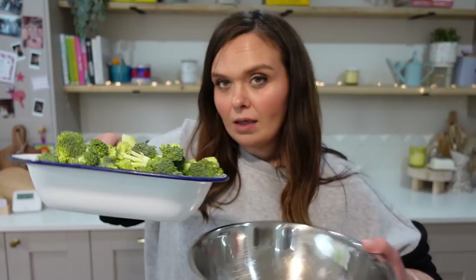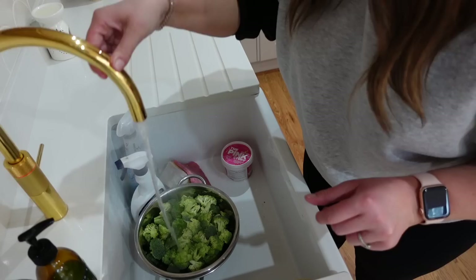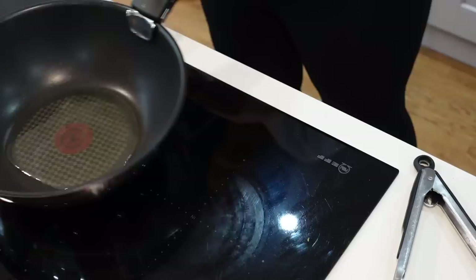I'm heating my wok up, getting it nice and hot, then adding a splash of vegetable oil before cooking the beef. While that's cooking, I'm going to blanch the broccoli. I'm moving it into a bowl I can cover, and I'll pour boiling water over it for about a minute, then drain it — that just takes the edge off the crunch, since stir frying is very quick and we don't want the broccoli to be too hard but certainly not soft either.